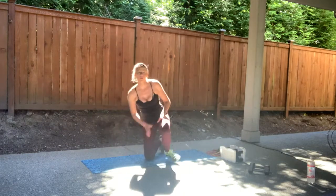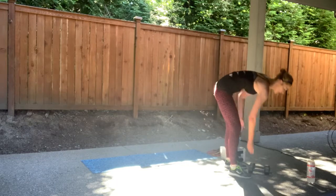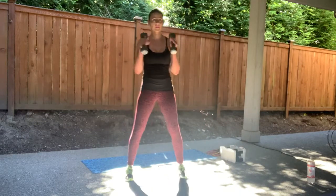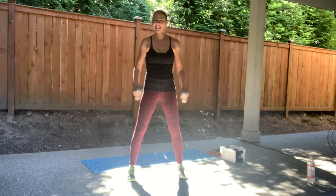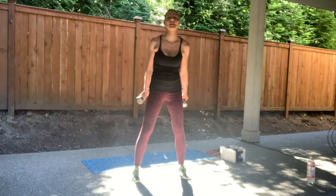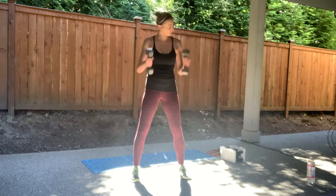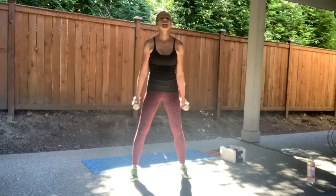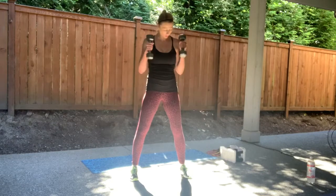We're going to go into regular hammer curls now — no rotational curls. Water as you need it. Pick up your weights and in four, three, two — curl it up. Now you know we led with the left arm, right? I'm a lefty — that's my easy side. Maybe that was your hard side. So hopefully this will be easier. Don't swing it. Abs in, abs in. Ten more.